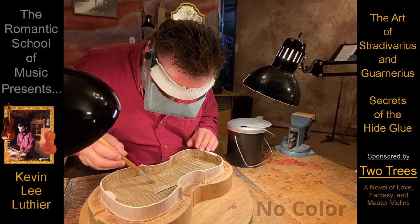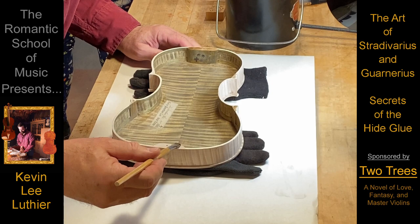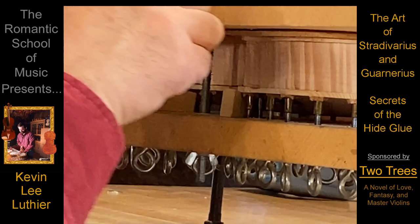If the label is glued in place using color, the edges of the paper will become unnaturally dark and the center unevenly stained. Yet everywhere else, a fine violin needs color in the glue to help frame the picture and accentuate the fabulous colors of the varnish.